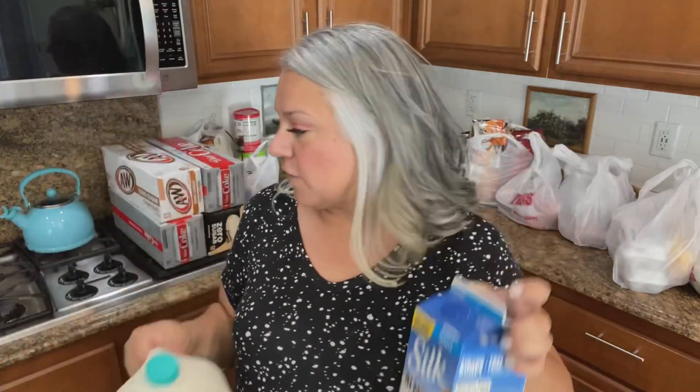I do want to get to Costco and get more Orgain protein powder in chocolate, because that's my favorite. Then I'll start taking that with Paul.